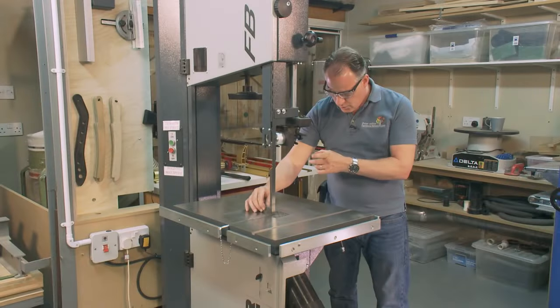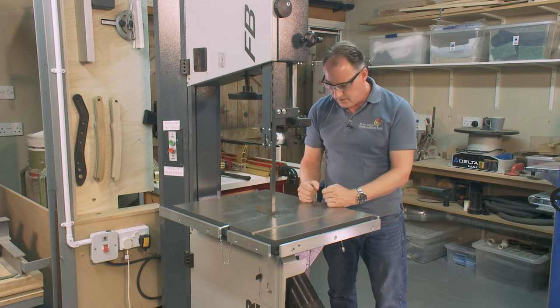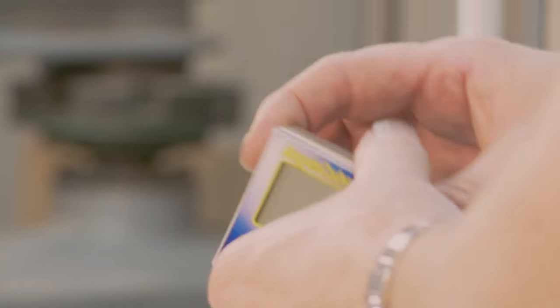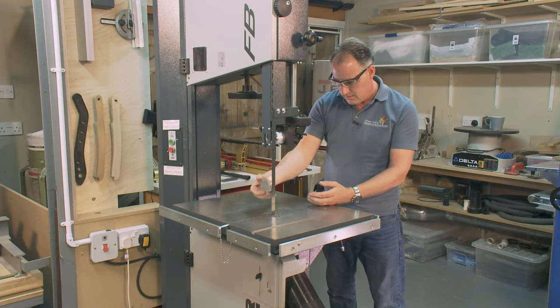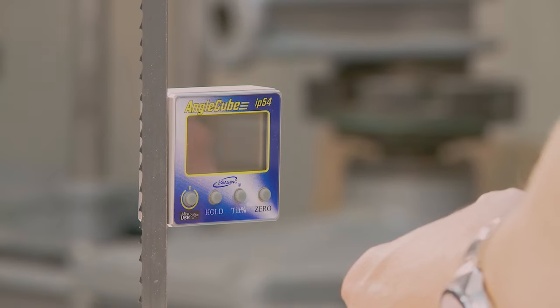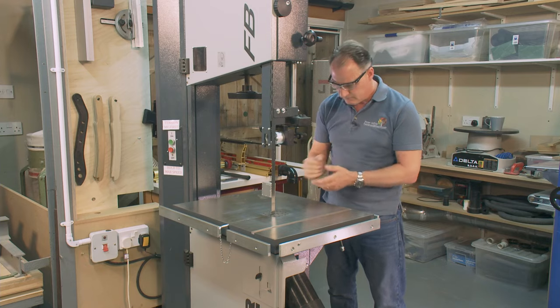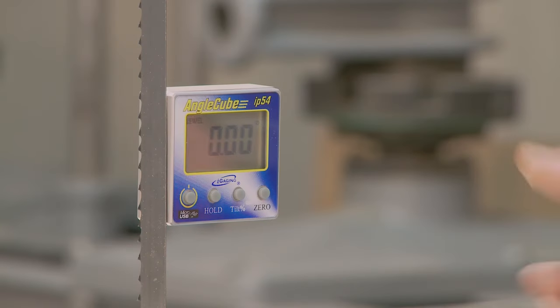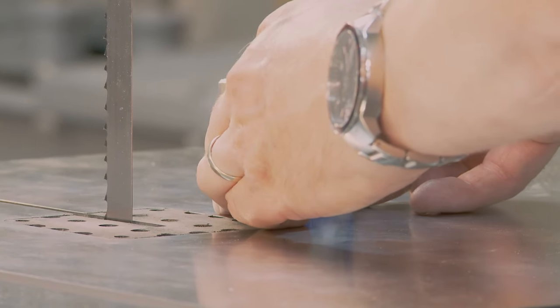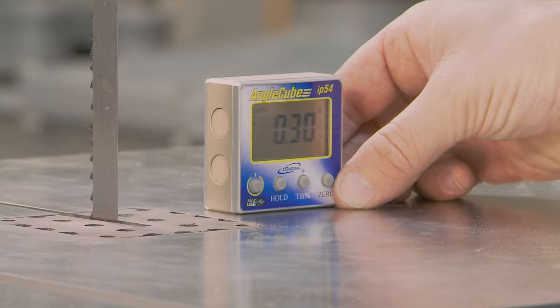I can either use the square for setting up for 90 degrees or I could use an angle cube. The angle cube has magnets on it and will stick to the blade and to the machine. I'm going to stick it to the blade — the blade is in tension. I turn it on, sit it on the bed, and that's saying it's about 0.3 of a degree out.